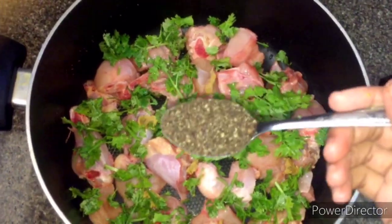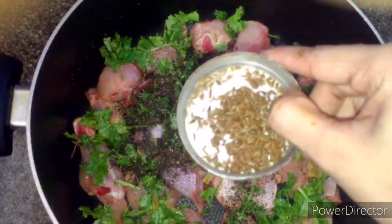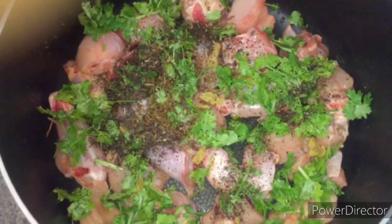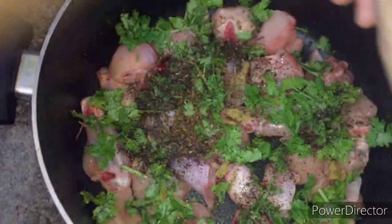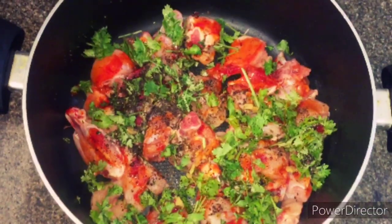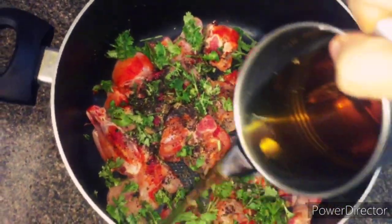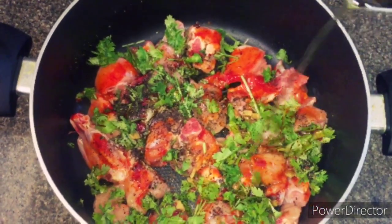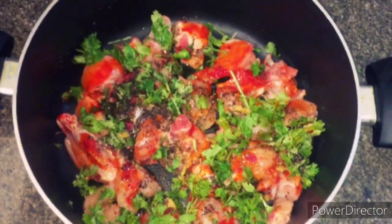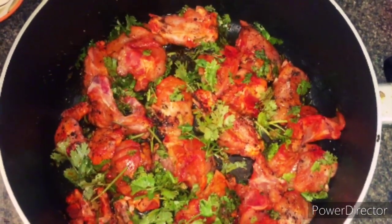Then add 1 tablespoon of curry. Add 1 teaspoon of curry.